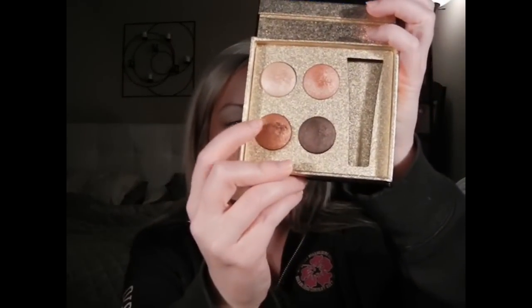We're going to start off with the second color down — the third, darker color. I'm going to take a simple paddle brush, the 239 by Mac, but any will do, and put this all over the lid. This is going to be an awesome quad for summertime — the colors are really bronzy and pigmented. I don't like to go all the way down on the lid. Then I'm just going to go a little into the crease. This is a very simple look.